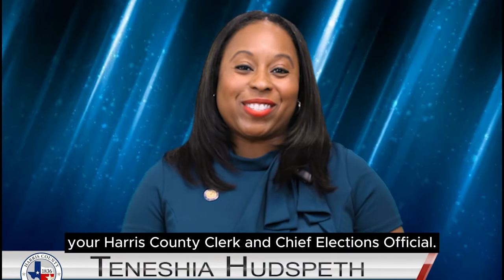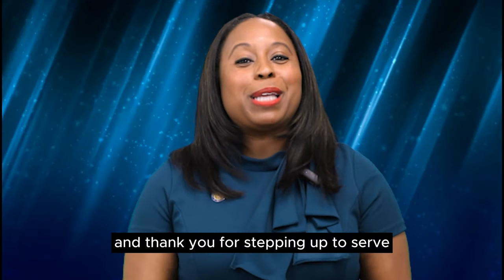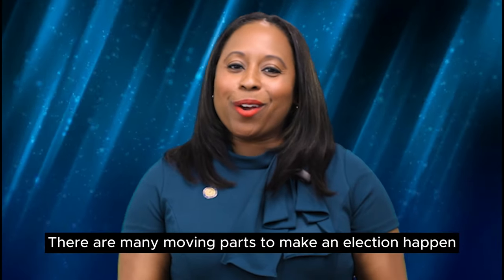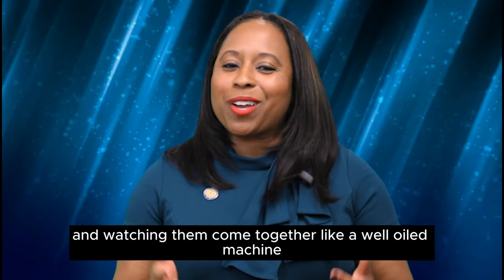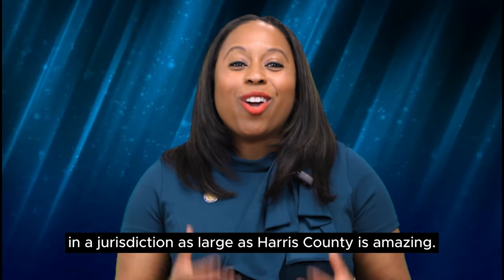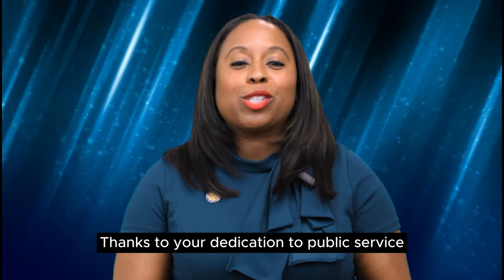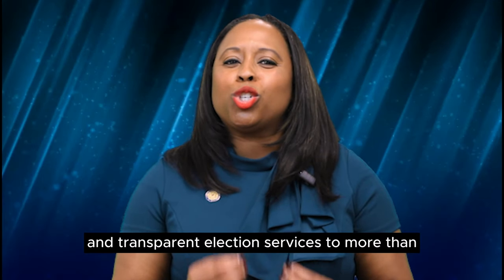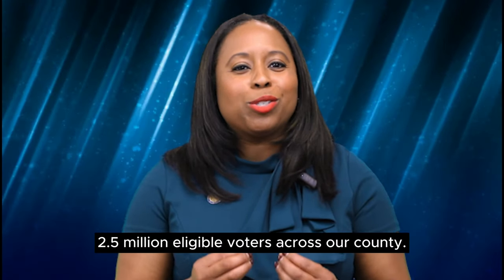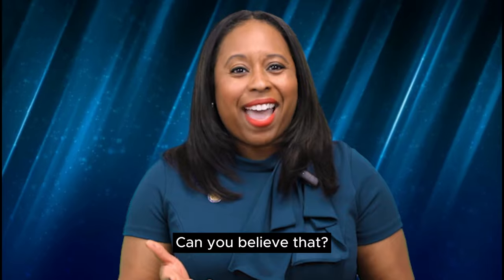I'm Tanisha Hudspeth, your Harris County Clerk and Chief Elections Official. Welcome to the Harris County Clerk's Office Elections Department, and thank you for stepping up to serve for the upcoming election. There are many moving parts to make an election happen, and watching them come together like a well-oiled machine in a jurisdiction as large as Harris County is amazing. Thanks to your dedication to public service, we can provide equitable and transparent election services to more than 2.5 million eligible voters across our county. That's greater than a population of 27 states.